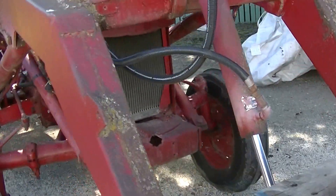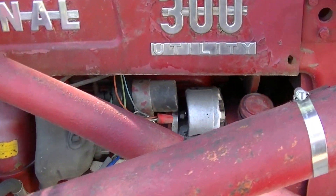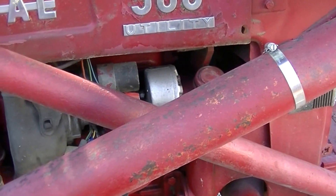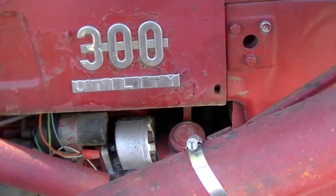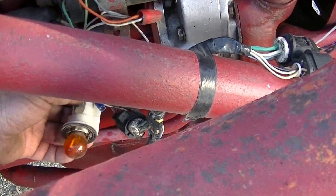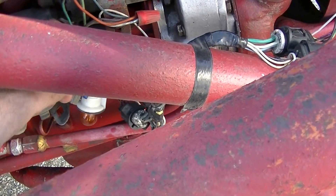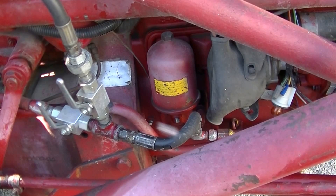I never was able to find a grill for it — there's a long story on how the grill is not there. At one point I got tired of the 6 volt positive ground system, so as in another video, this tractor also received a Delco alternator, and that helped the starting immensely. It's a really nice starting tractor.